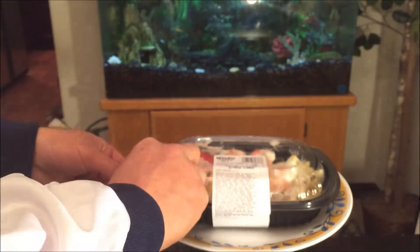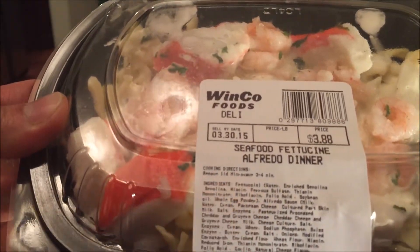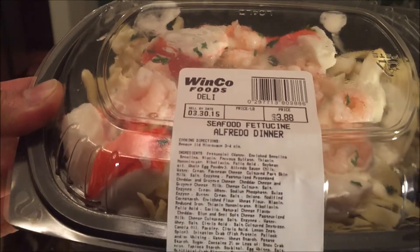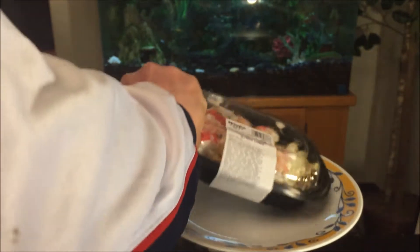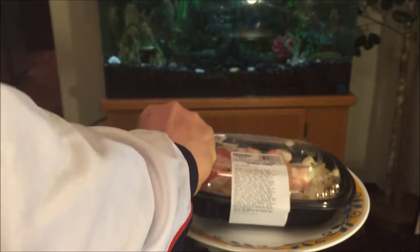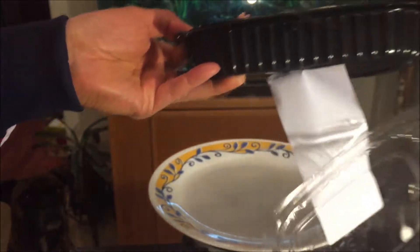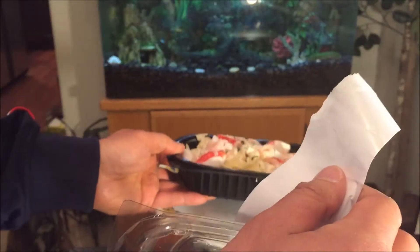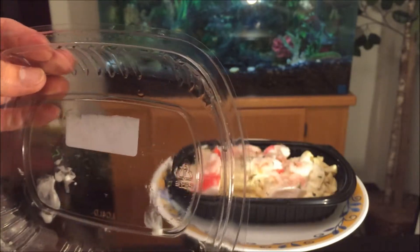Let's just pop this open. The directions say to heat it up in the microwave on high for three to four minutes — very simple. It's already got the container in there. Pop it open and take a look before we put it in the microwave, and make sure you remove this sticker — not with a blow dryer like in a comic book — but remove it before you pop it in.